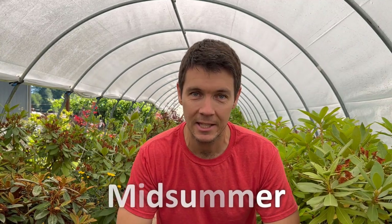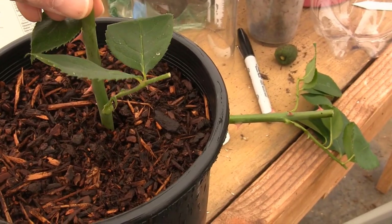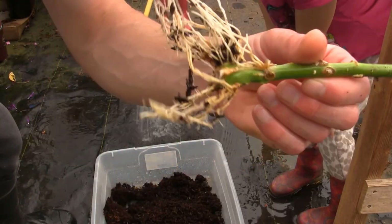So when is the best time to take rose cuttings? My personal opinion is right now, and we're going to do something a little bit different in this video. We're going to root a rose cutting. I'm going to show you how easy this is, not just how easy it is, but when to take the cutting and when the best time is for you.